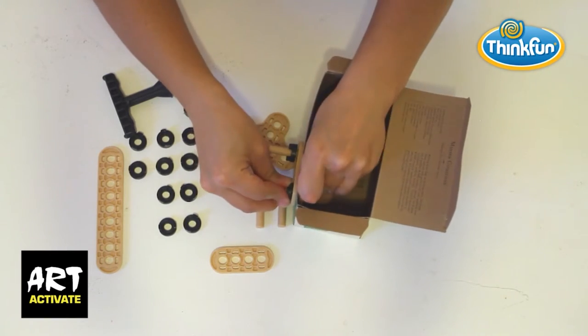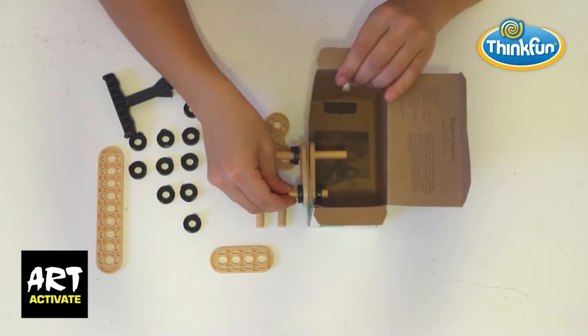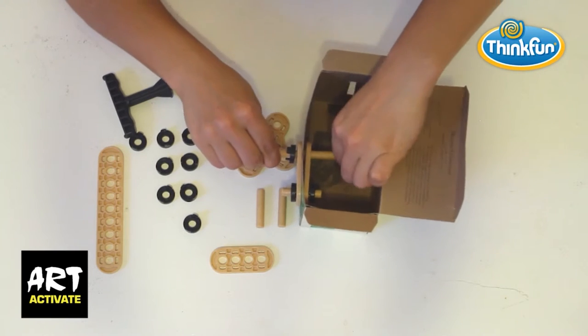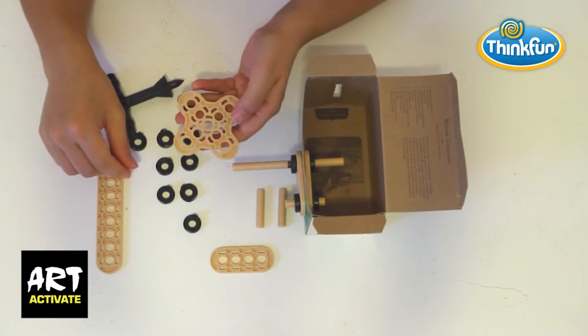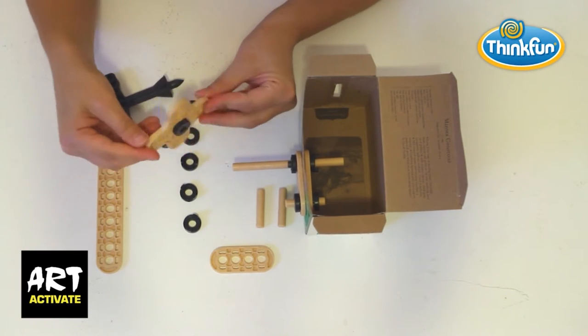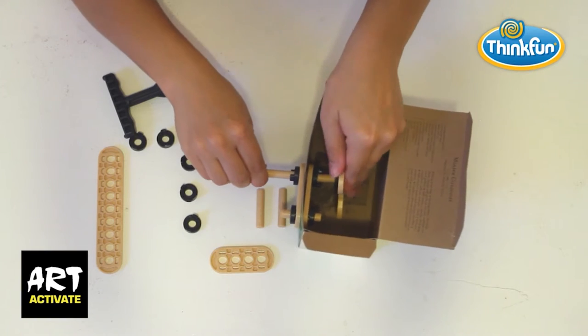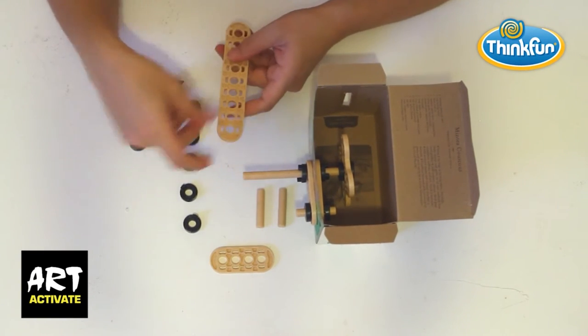The washer teeth on the short rod will face the connectors, holding everything still. The washer teeth on the long rod will face away so the rod will spin freely. Fix washers to the center of both sides of the propeller head with teeth fixed into it, then attach it to the long rod.